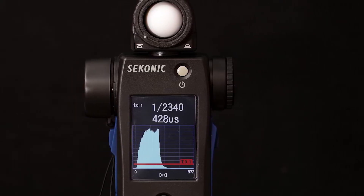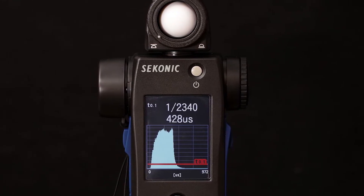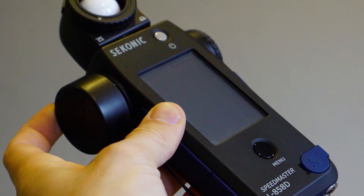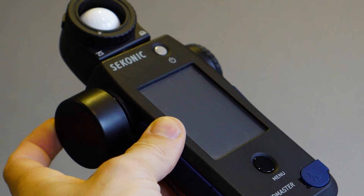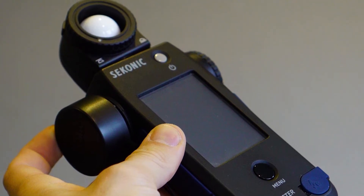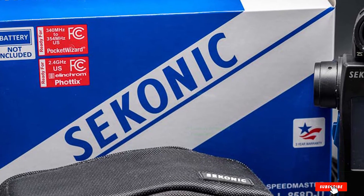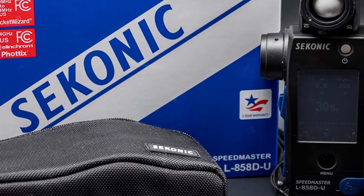The key thing to understand about the L858D is that it's two specialized meters in one. It offers spot reflected readings via an eyepiece on the side and ambient readings via the rotating lumisphere on top, which can also be retracted or extended to suit different lighting characteristics. This is not a meter for the faint-hearted — it's a high-powered professional meter for photographers and cinematographers who know exactly what they're doing.